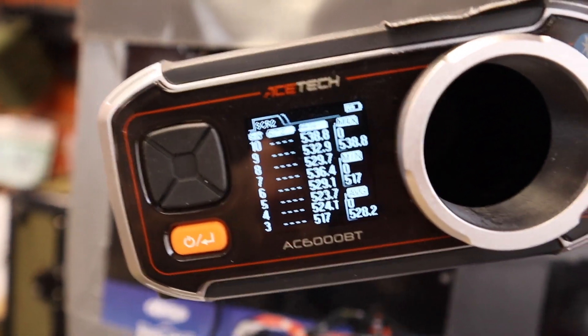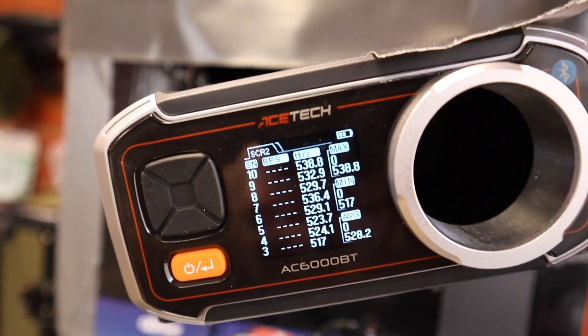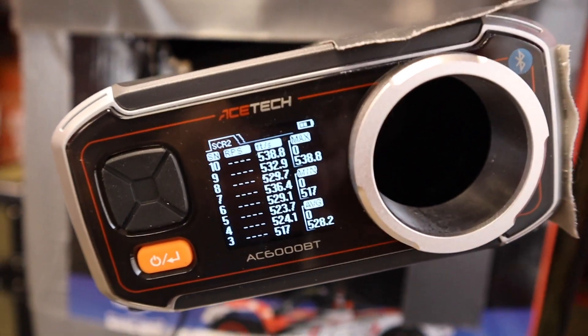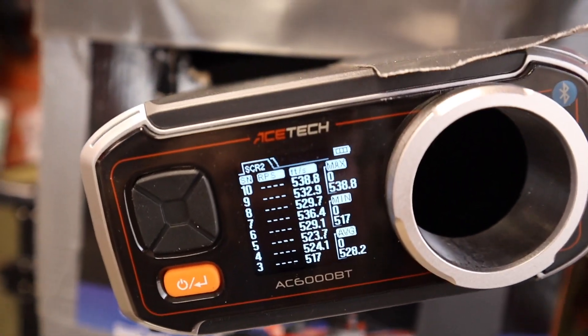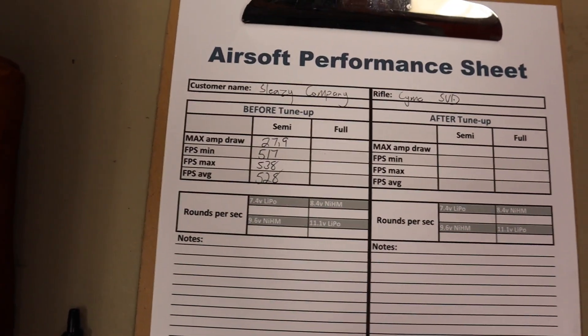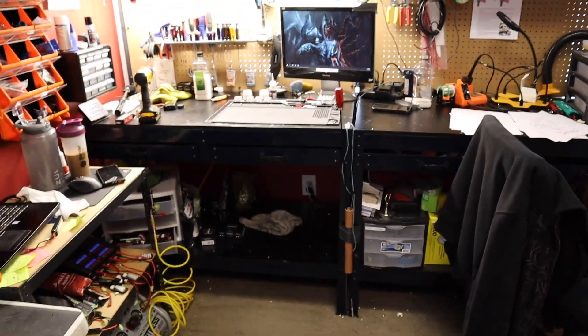FPS is a little inconsistent, but that's to be expected with 0.2s because this thing should be designed to shoot heavier BBs. When he goes to use heavier weight BBs like 0.4s, the FPS should get more consistent. Now that we've got our baseline results, let's head to the bench and do a disassembly.